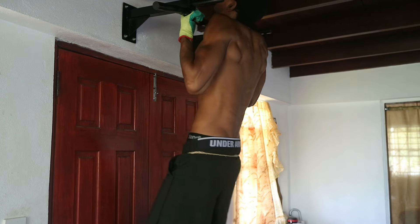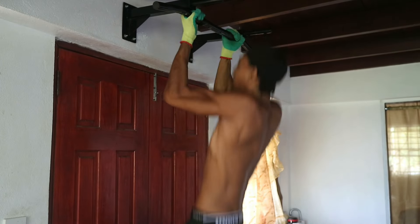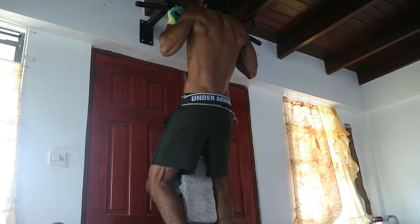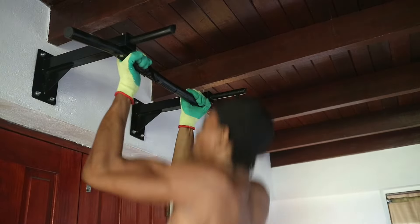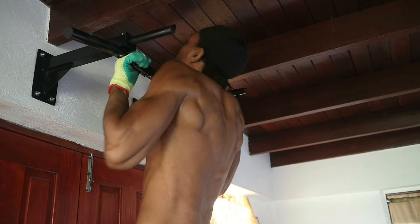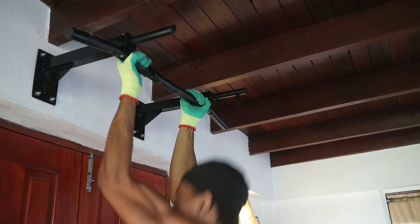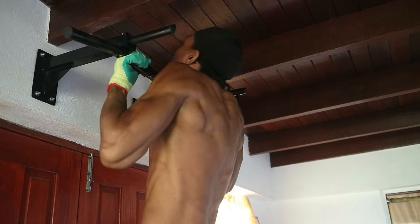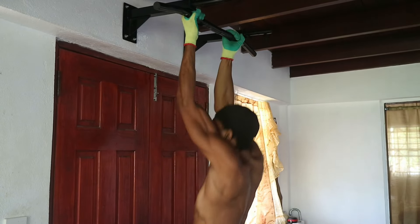The first exercise is weighted supinated pull-ups. You're going to need a sturdy bar, attach your weight to your body whether that's a weight vest or on a dip belt, and then perform pull-ups with your palms facing towards you. This also targets the back but we're mainly focusing on biceps today. Pull with your biceps, make sure your chin clears the bar, and then lower yourself back down in a controlled manner to get a good stretch at the bottom.